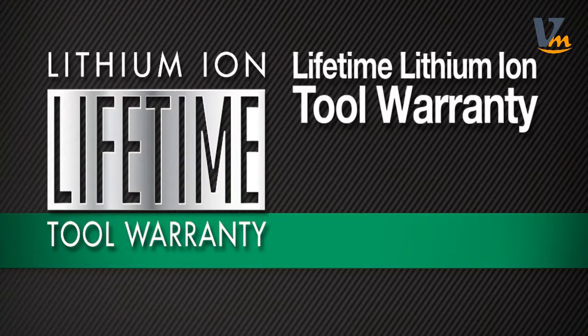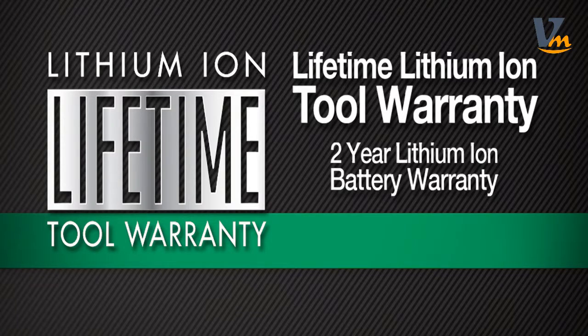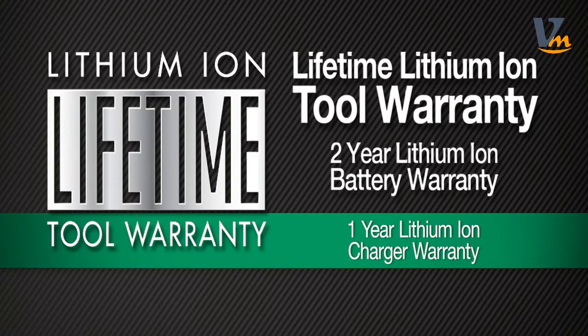It comes with Hitachi's lifetime lithium-ion tool warranty, a two-year lithium-ion battery warranty, and a one-year lithium-ion charger warranty.